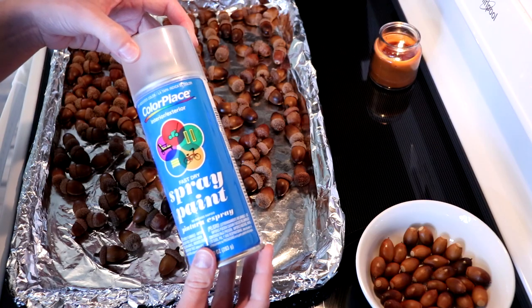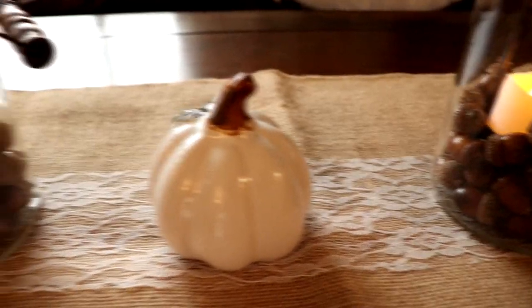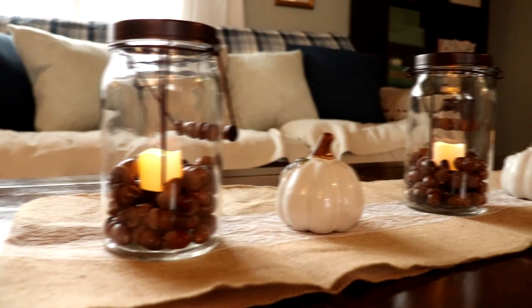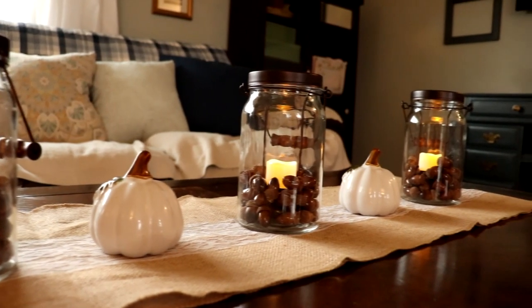Next up, you'll just want to spray them with a clear coat of spray paint, and this will just preserve them for years to come. This is what they look like all dry, and in my decor I've had these mason jars for years — they're from Walmart — and I added a couple of Dollar Tree pumpkins and called it good.